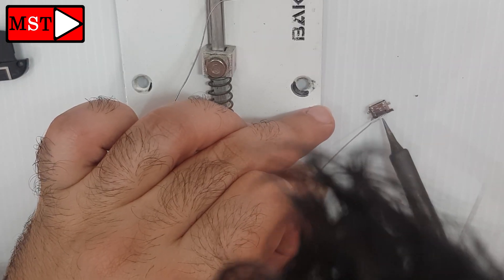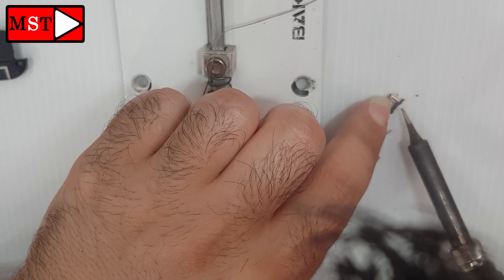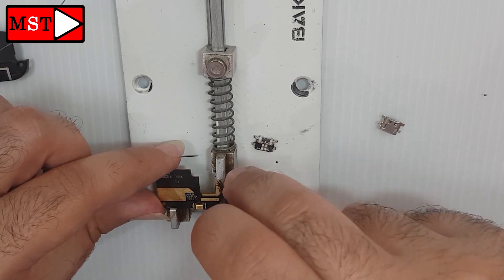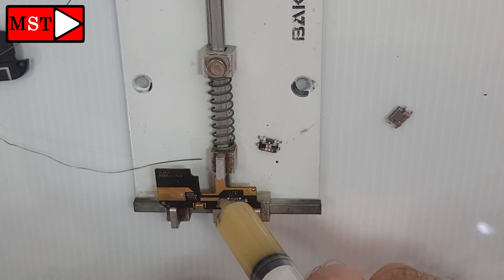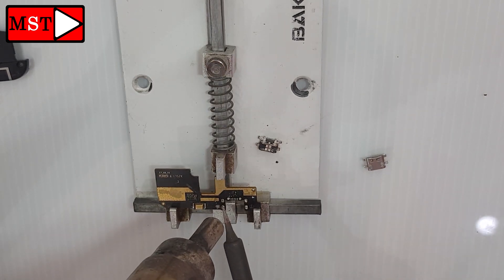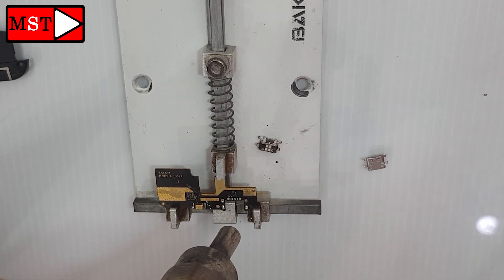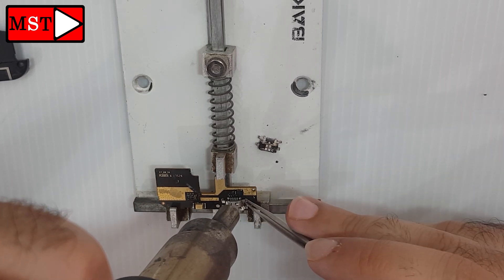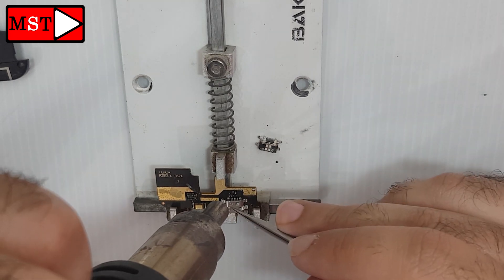Put some solder on the new charging port. Clean the charging board with alcohol, and then put some soldering paste. Then we can start to put the new charging port. Make sure all the legs are connected well and in the correct position.